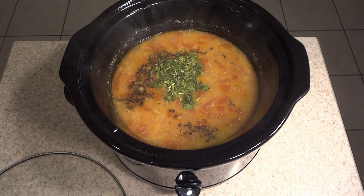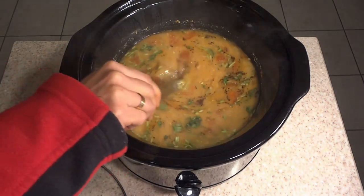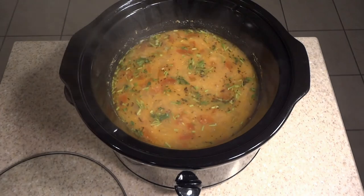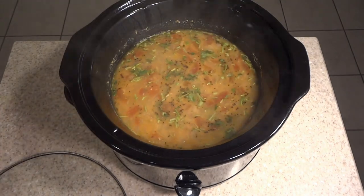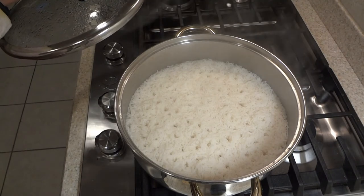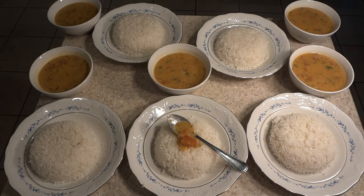I had taken two pounds of rice from the Dollar Tree. I'll be cooking that rice and serving the dal with rice. Here is my rice — it makes a really good portion. I had leftovers of dal and rice. Here is my end product — so beautiful, so healthy, and so delicious. Thank you for watching.